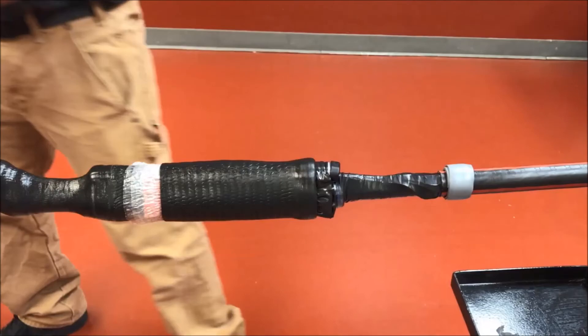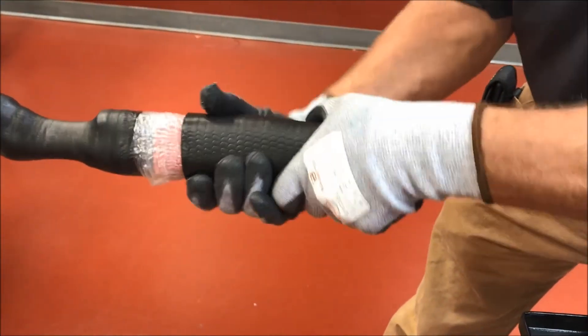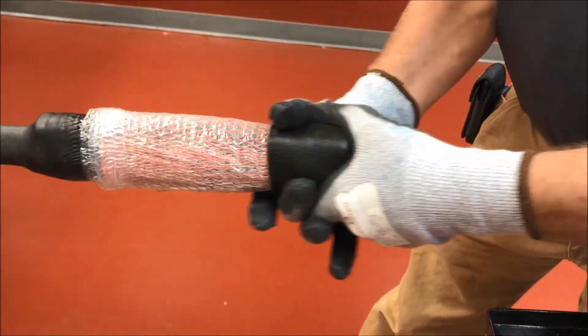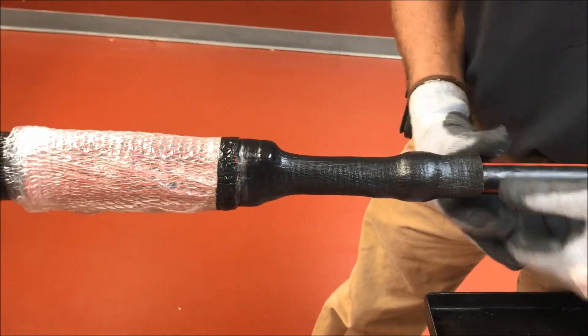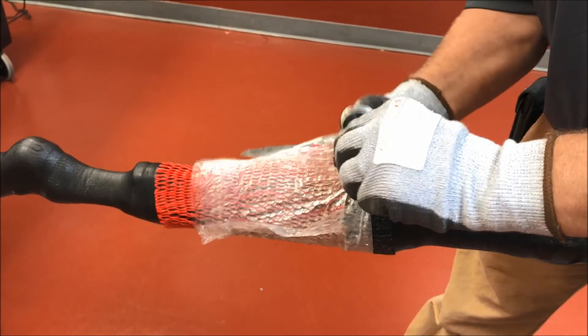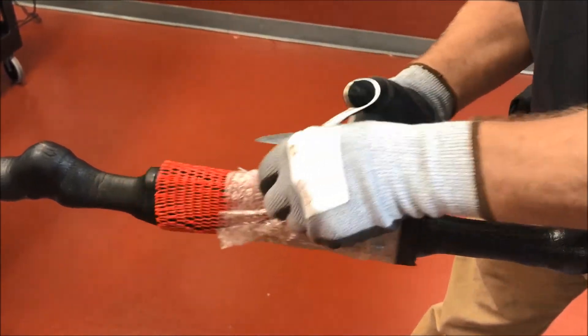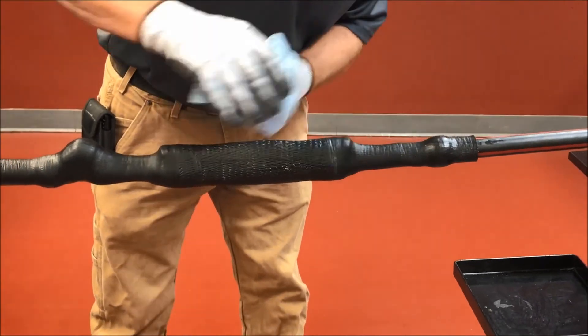Step 12: expand re-jacketing sleeve. Twist the second half of the splice jacket to release the grease under the jacket. Slide the re-jacketing tube over the cable jacket. Cut release liner and red poly sock under overlap, being careful not to damage the jacket or the splice body. Splice is complete.